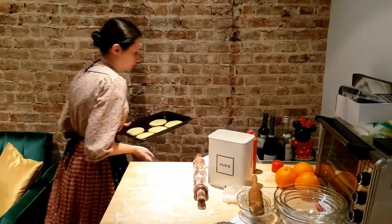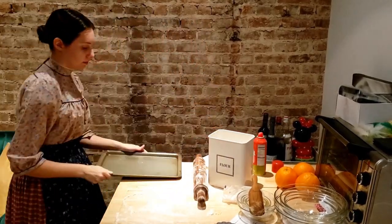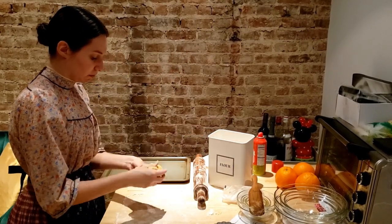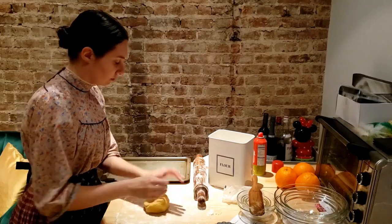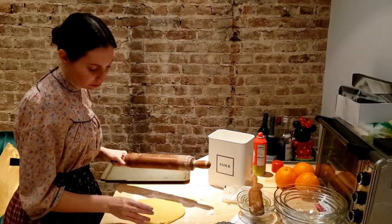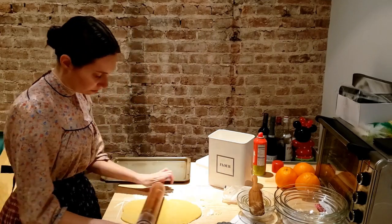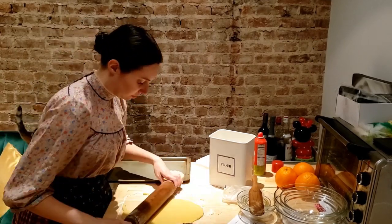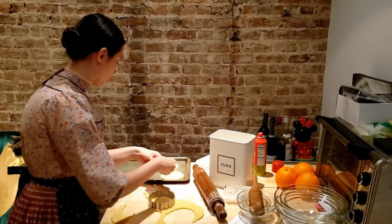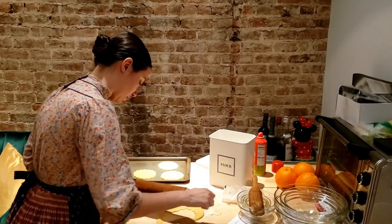Toss on a floured board, pat and roll to 1 eighth of an inch in thickness. Shape with a circular cutter, first dipped in flour, and put on a sheet covered with buttered paper.